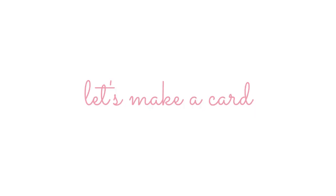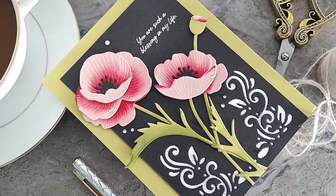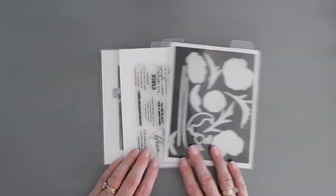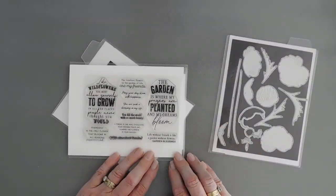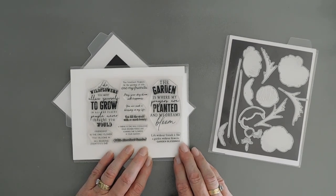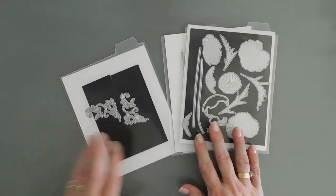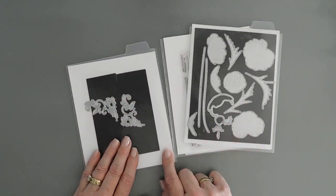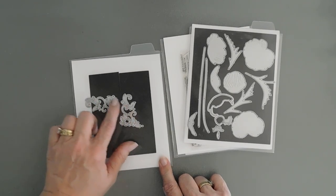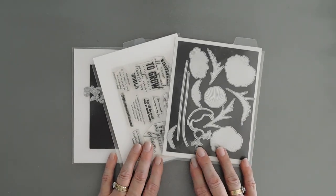Today we're going to create a card. We're using the Into the Blooms Poppies die set. This creates two beautiful poppies and we're also going to pair that with a new stamp set from the July 2023 release — it's called Garden Blessings. Beautiful sentiments in here. And then for my background, I'm going to bring in a corner die set. This is the Baroque corner die set. This creates some beautiful elements on cards. So I thought we'd put all of these together and create a friendship card.